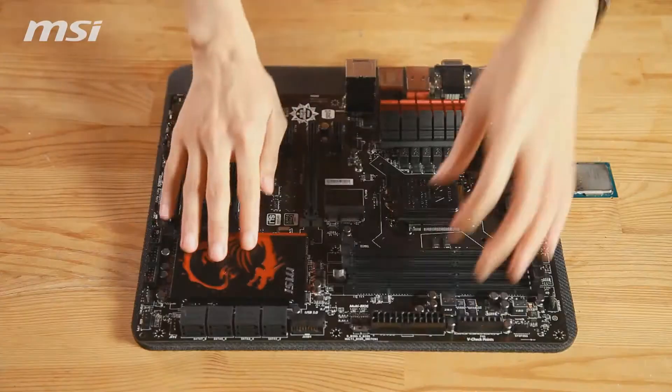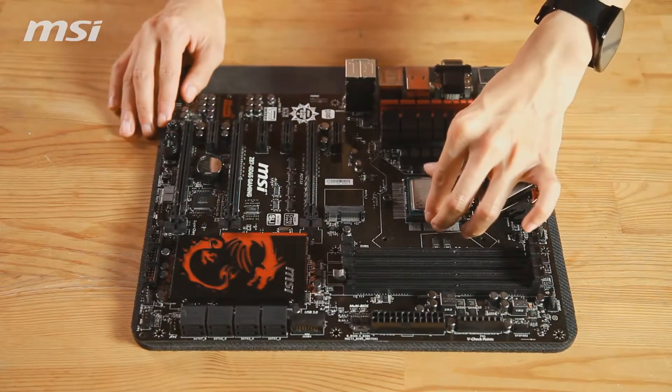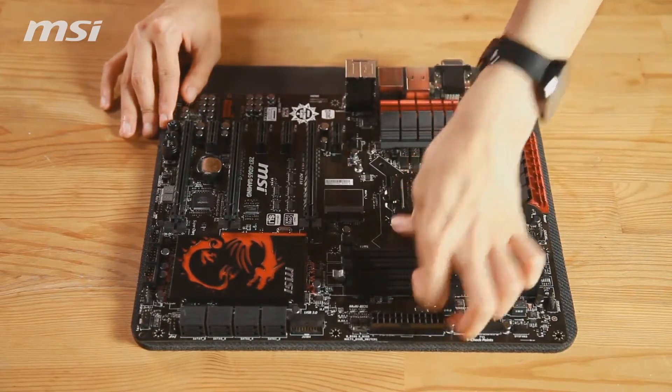Our first step is to install the processor. Remove the socket cover and carefully place the processor into the socket. Close the holder, then remove the holder bracket.